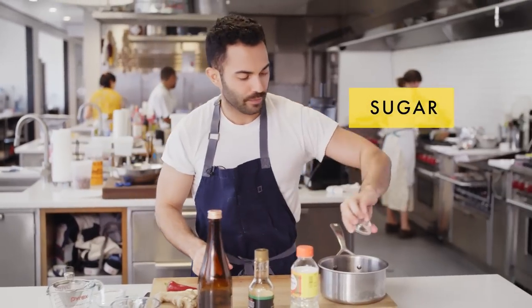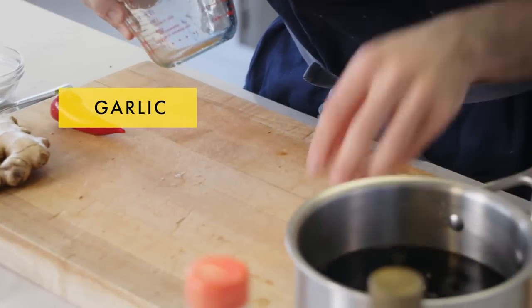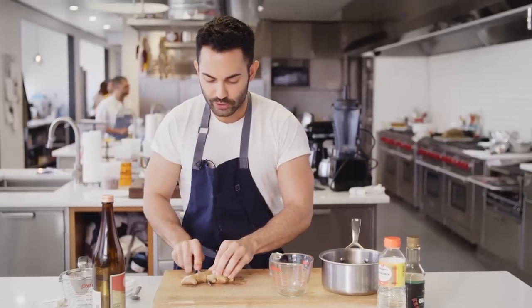Then half a teaspoon of sugar, two garlic cloves, one red chili — keep the seeds in, we want that heat — and a two-inch piece of ginger.